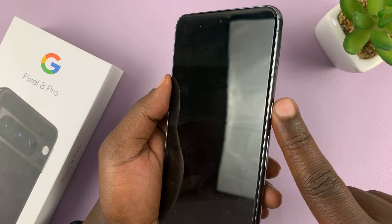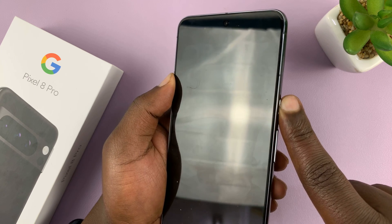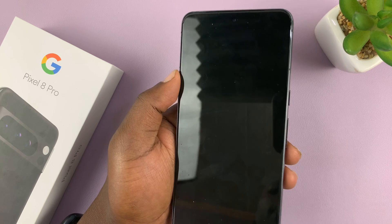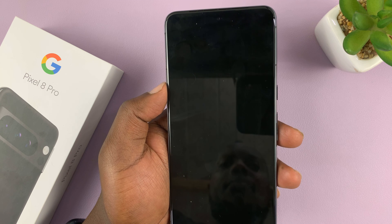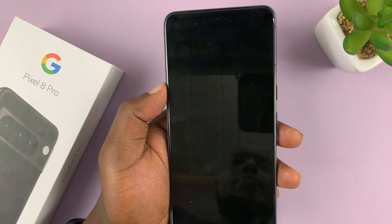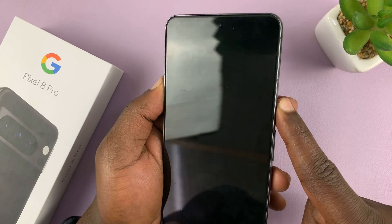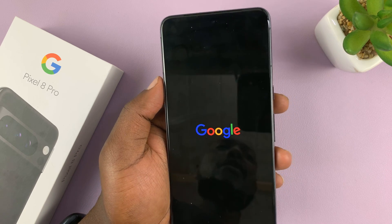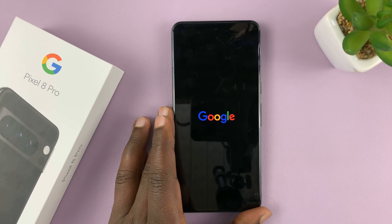Then to switch it back on, long press on the side key once again until you see the Google logo — just for a couple of seconds — then release. The Google logo appears, then release and allow your Pixel 8 or 8 Pro to boot back up.